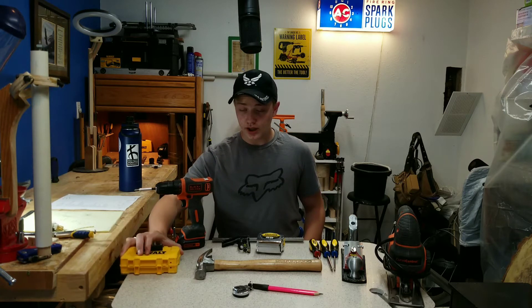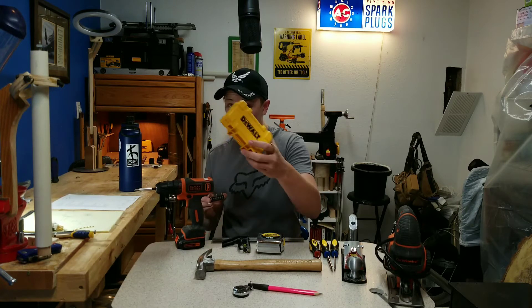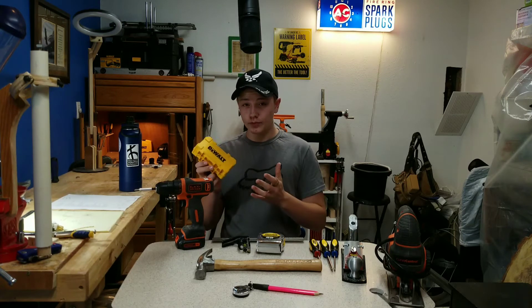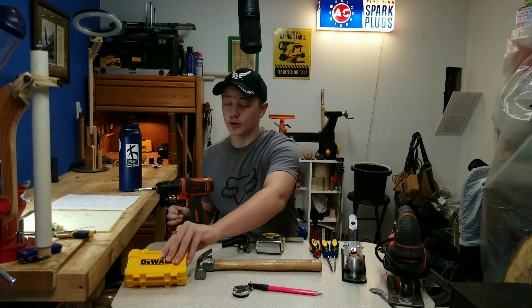Along with the drill, I believe that you should get a good set of driver bits as well as some DeWalt drill bits. You will be using them quite a bit, and it's good to have a sharp set. I know these stay sharp as well.